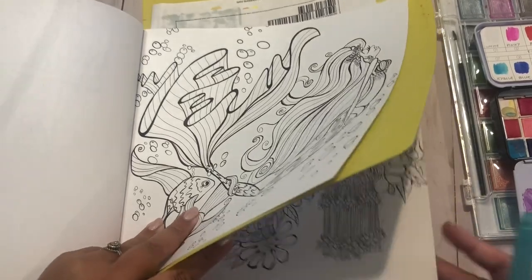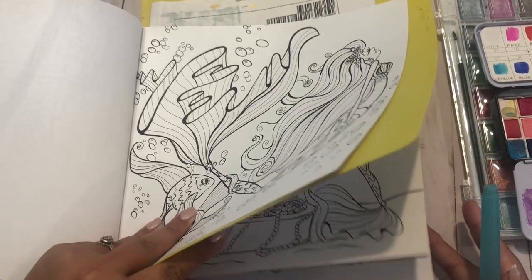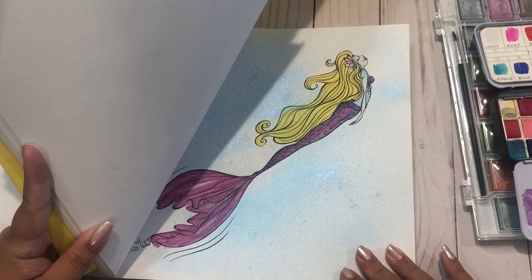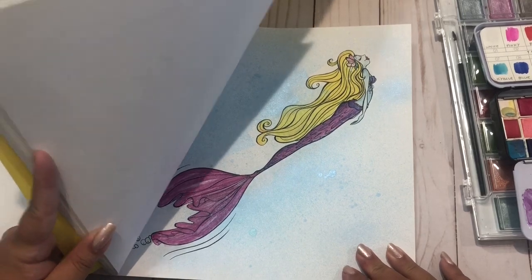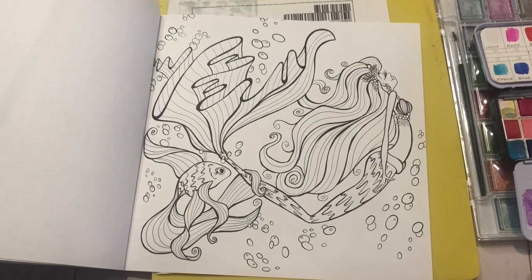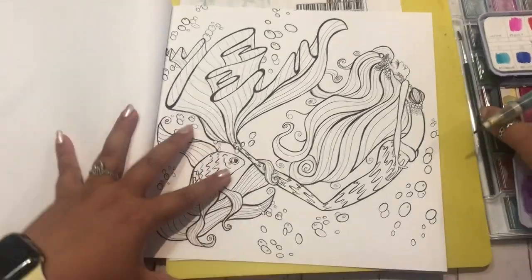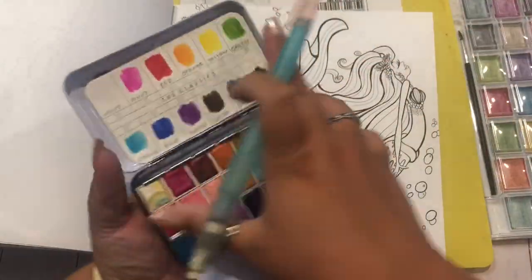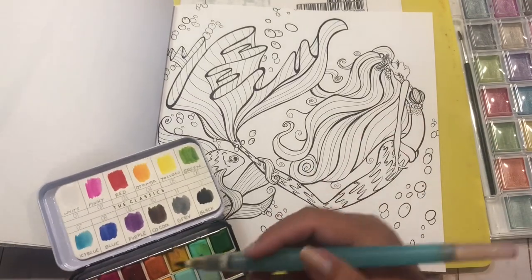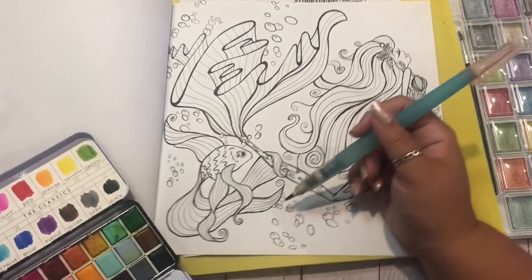I'm checking to see what the other page I colored in here is and if I'm going to end up doing the same thing by accident. Yeah, I did the other one purple. Should we just do an Ariel color scheme? I feel like I always tend to do that also. Let's work on the fish while we're thinking about it. There are two different ways that I watercolor — one is really just straight coloring and one is mixing things. We'll see what happens.